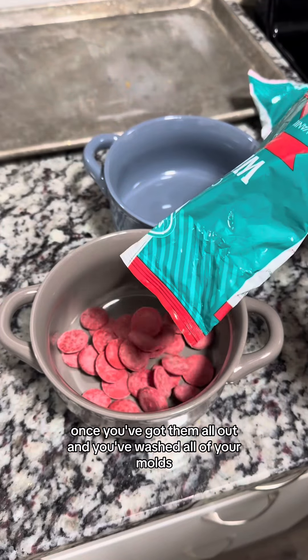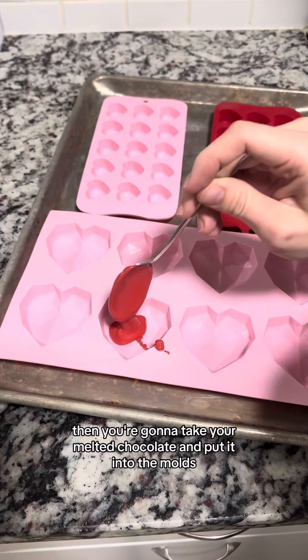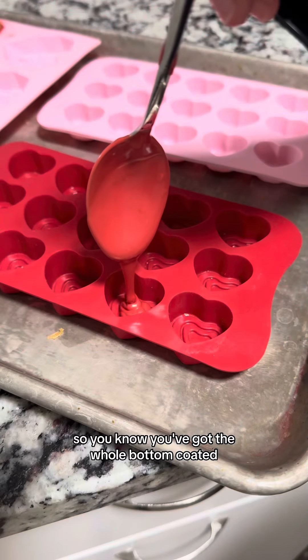Once you've got them all out and you've washed all of your molds, you can go ahead and melt your candy melts in the microwave. Then you're going to take your melted chocolate and put it into the molds, and then push your corresponding cookie inside. Make sure you push until the chocolate comes up the sides a bit so you know you've got the whole bottom coated.